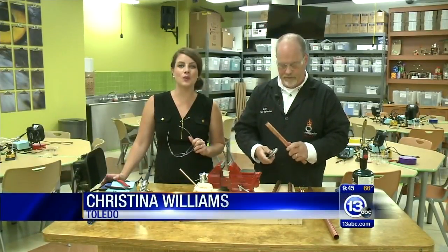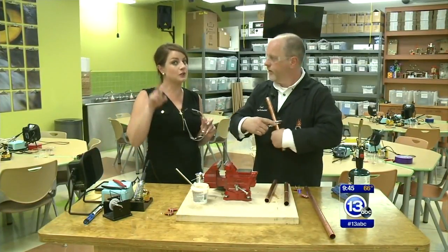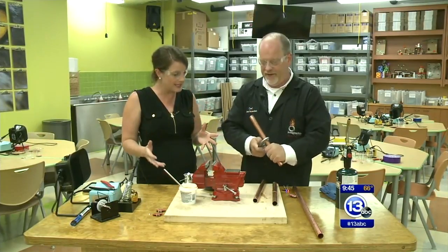Good Saturday morning to you everybody. We're inside the Idea Lab inside the Think Tank — two new spaces here at the Imagination Station. I have Chief Scientist Carl Nelson here. So what are we doing today?